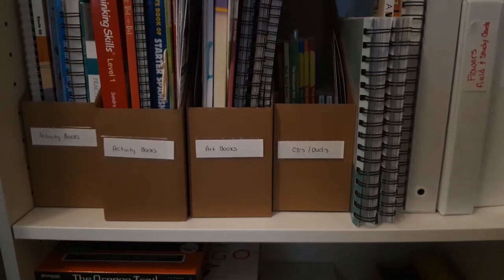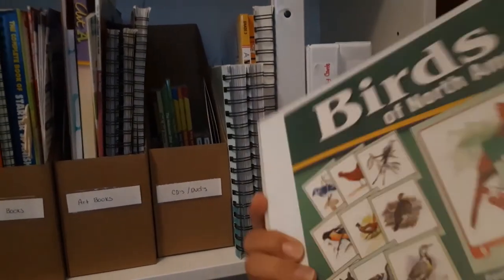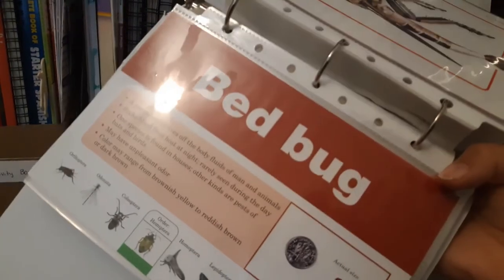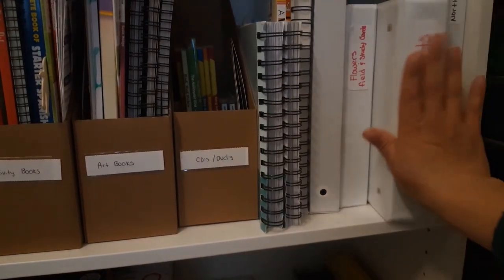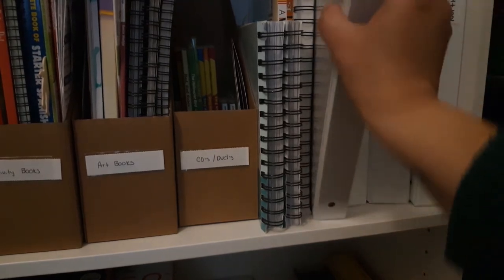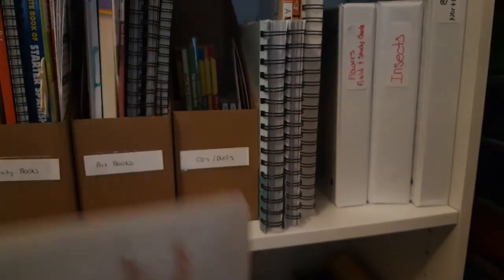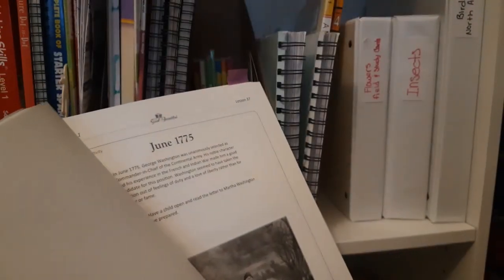On our next shelf, we have some Birds of North America flash cards from Abeka, but I'm actually going to keep these because he's really into bird watching. We also have insect cards - this is all stuff he likes and the cards have facts about these animals. Even though they came with Abeka, I bought them separately and they're useful since he's into this kind of stuff - now I don't have to go buy a book about it. We also have this Spanish learning folder that I'm going to keep and put down with my other Spanish stuff.